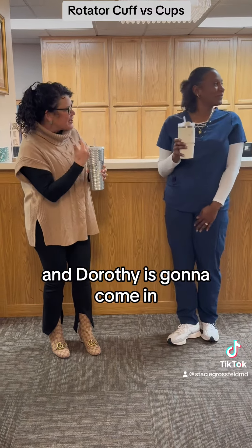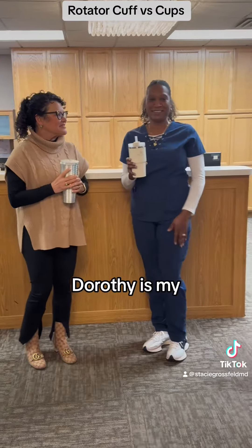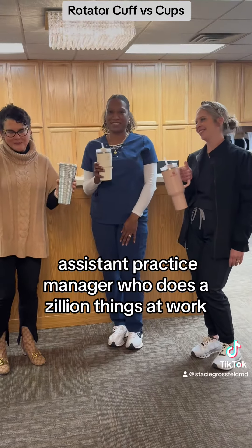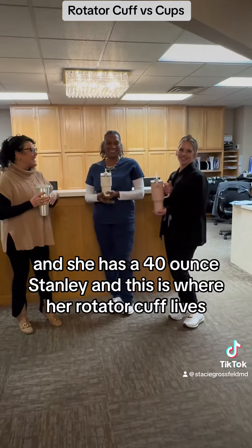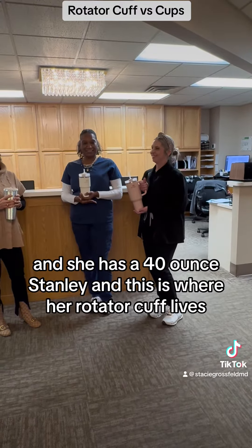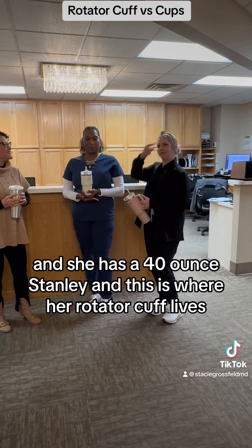And Dorothy is going to come in. Dorothy is my assistant practice manager who does a zillion things at work. And she has a 40-ounce Stanley. And her rotator cuff is there.